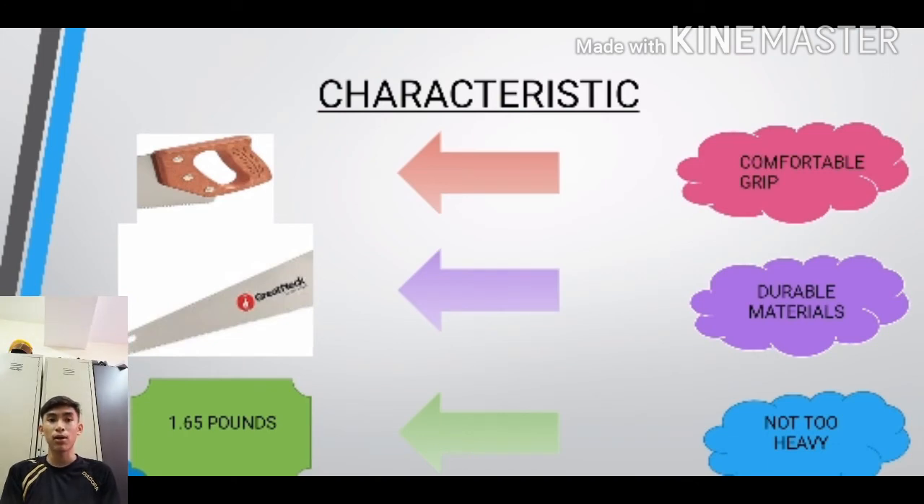Now I will tell you about the characteristics of the Great Neck hand saw. Firstly, it has a comfortable grip which makes it easier for users, unlike some hand saws that have rough grips and are hard to use. Second, Great Neck hand saws use durable material which makes them last a long time and hard to become rusty. Lastly, it is lightweight at only 1.65 pounds, making it easier to use.